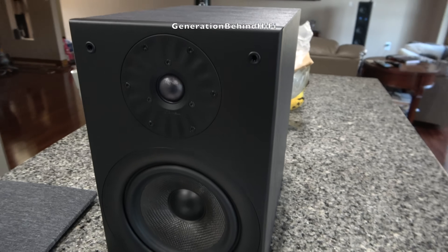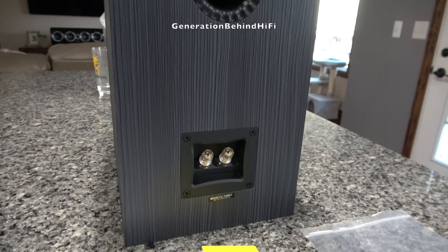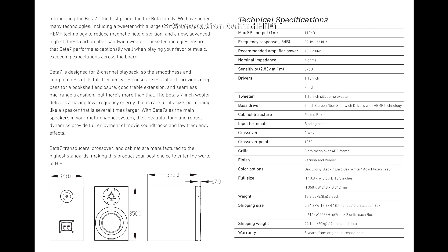The finish is made from vinyl but looks nice and appears to be quite durable. On the back of the speaker is the base reflex port and a pair of gold-plated binding posts. The speakers have a frequency response of 35 Hz to 23,000 Hz, sensitivity of 87 dB, impedance of 4 ohms, and can handle up to 200 watts. Cabinet dimensions are 8.56 inches wide by 13.75 inches tall by 12.75 inches deep.